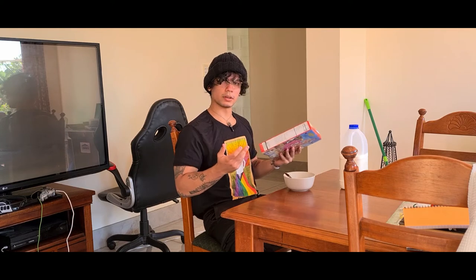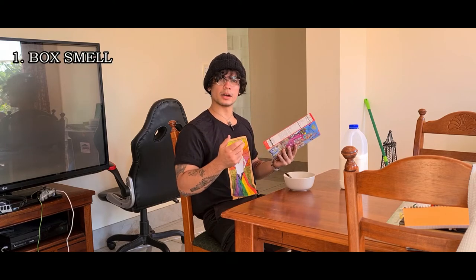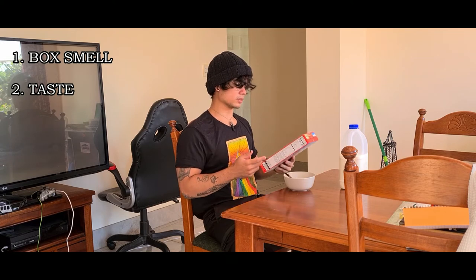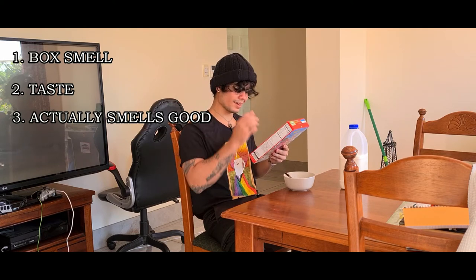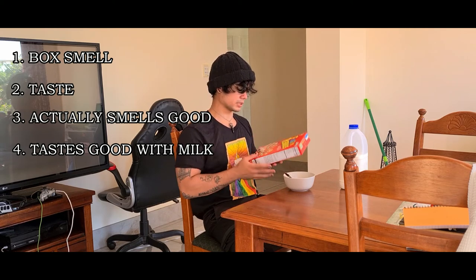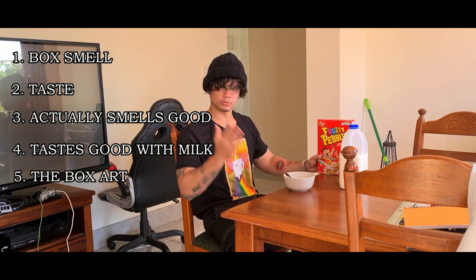I'm going to rank this on a few things. I'll smell the box — if it smells good, that's a point. If I like how it tastes dry, that's a point. If it smells good out of the bag, that's another point. If it tastes good with milk, that's another point. And finally, I'm going to rank the box art as well — I just made that one up.